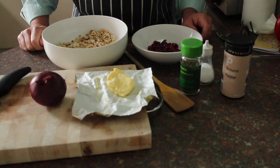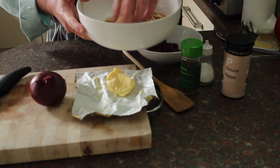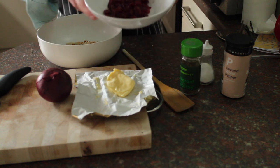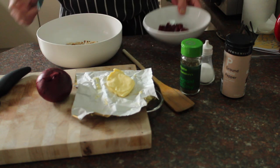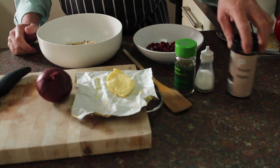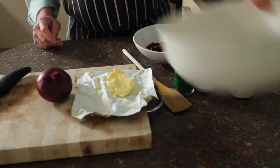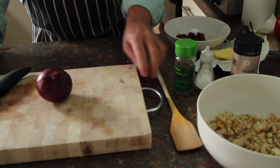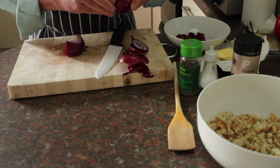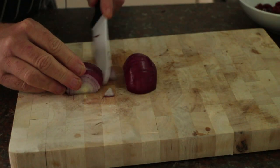I'm going to do a cranberry stuffing to go with the goose. I've got 100 grams of homemade breadcrumbs, nice and coarse, a small onion, a knob of butter, a handful of cranberries — these were dried and I've soaked them in cold water for a few hours — and some thyme, salt and white pepper. The first thing we want to do is peel and chop the onion and just soften it in a frying pan for a few minutes. It doesn't have to be a red onion, any kind of onion will do.